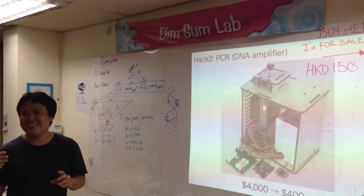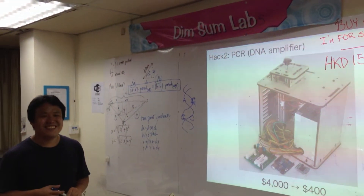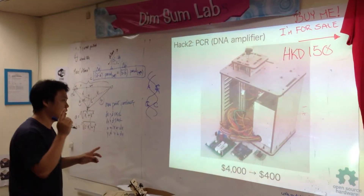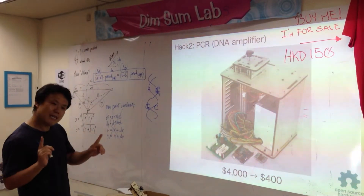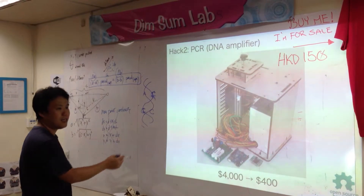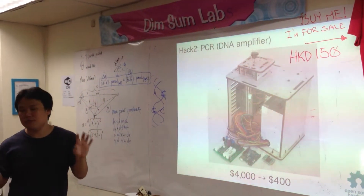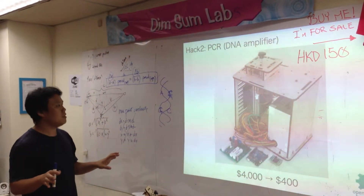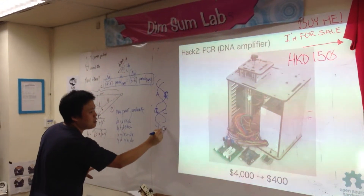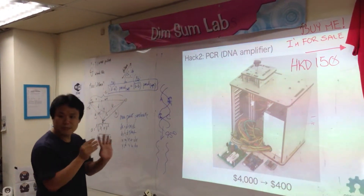For example, that's useful for crime detection — is it a bad guy or a good guy? Is it the same person? So only one DNA is not enough; it has to be amplified about a million times to make hundreds of experiments. Just by heating up to 95 degrees Celsius, it separates — one strand is separated.